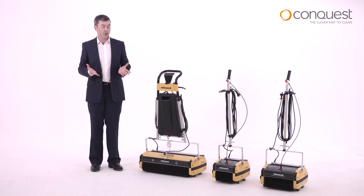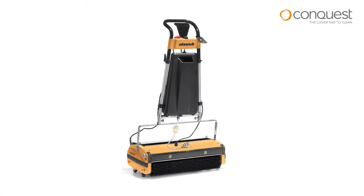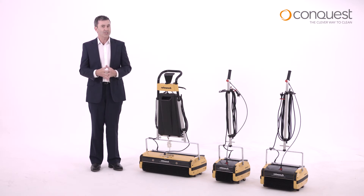The Conquest range includes the compact entry-level R20 model, all the way up to the impressive R60B, which has a massive 600mm cleaning path to get those big jobs done in a fraction of the time.